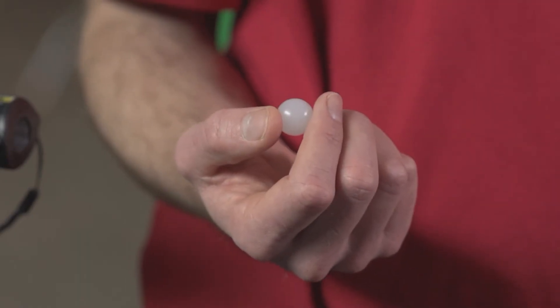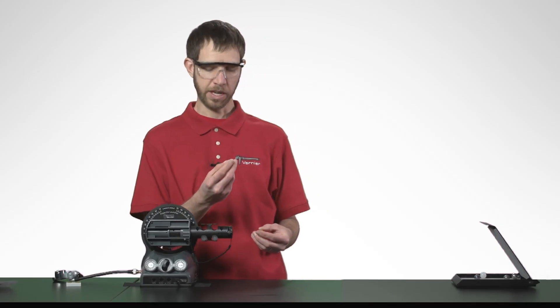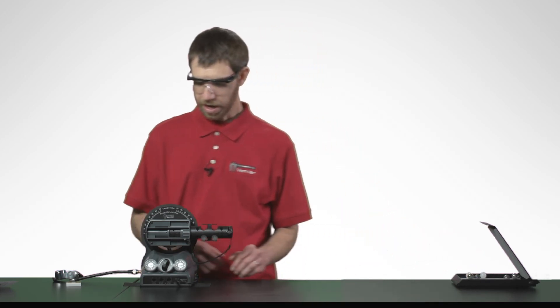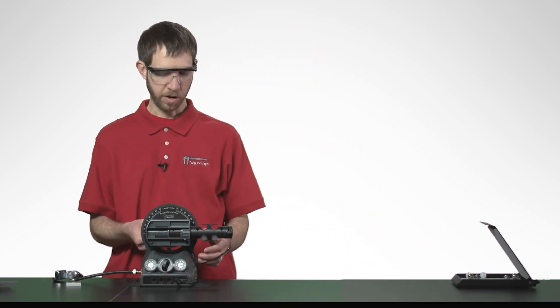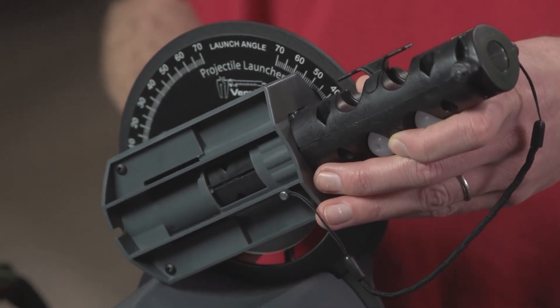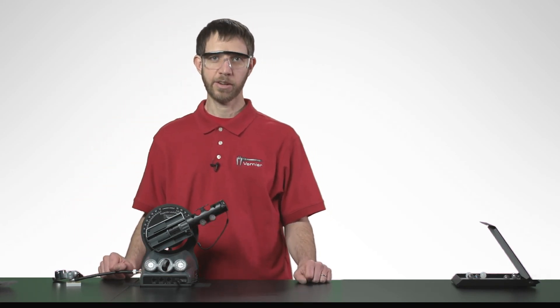Remember, you have two different materials you can experiment with — the plastic projectiles are of much lower mass. And finally, you may ask students to explore what will happen if you adjust the launch angle on the projectile launcher. For more ideas on how to use the Independence of Motion accessory, please check out our website.